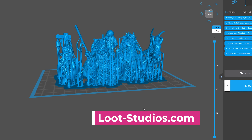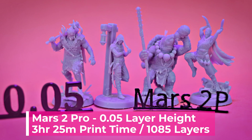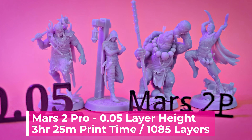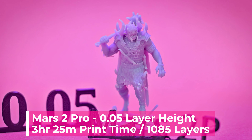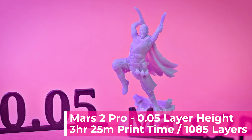These are the 32 millimeter scale versions. On the Mars 2 Pro at 0.05 millimeters, these miniatures took 3 hours and 25 minutes to print — a full hour shorter than what we were seeing on the Mars Pro. The results and details look fantastic on these prints.